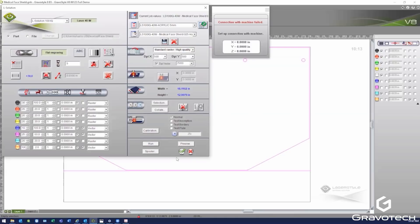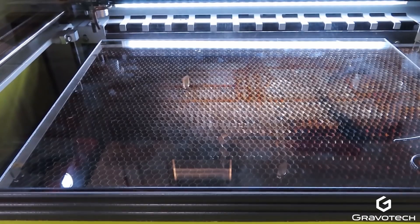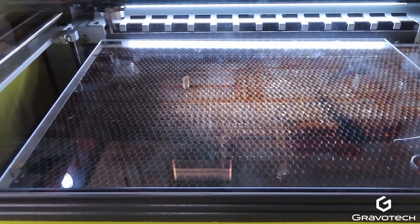I'll send that over and load it into the laser's memory buffer. Now both jobs are loaded into the buffer, and I can simply index between the two jobs depending on the material loaded in the bed of the laser. This cuts down on production time compared to resending the job over to the laser for each sheet of material being processed.